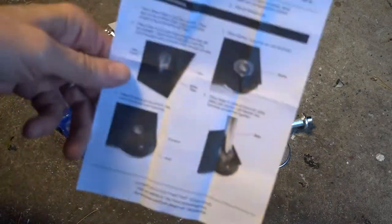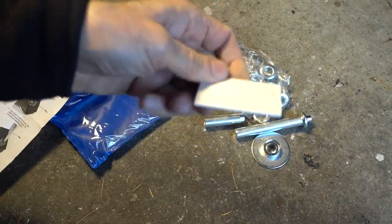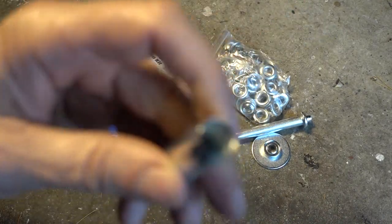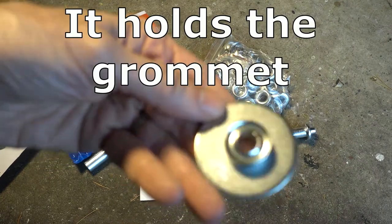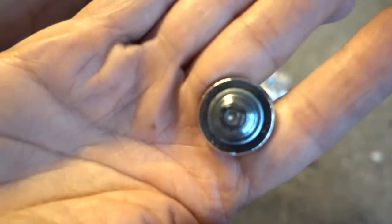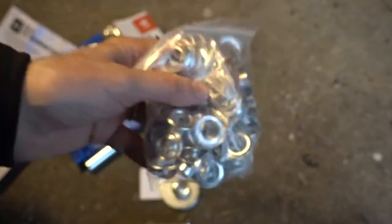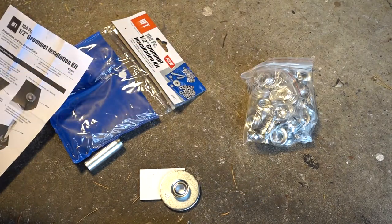Here's what you get in the kit: easy-to-follow directions; this pad, which I think is what you're supposed to use as an anvil or something; this cutting tool for cutting holes in the fabric — one half inch diameter; this is the anvil that forms the grommet; and this top part, that's for forming the top of the grommet around the washer. You get a bag of grommets and washers, and you're going to have to supply a hammer. I've got a block of wood as well to protect the concrete.